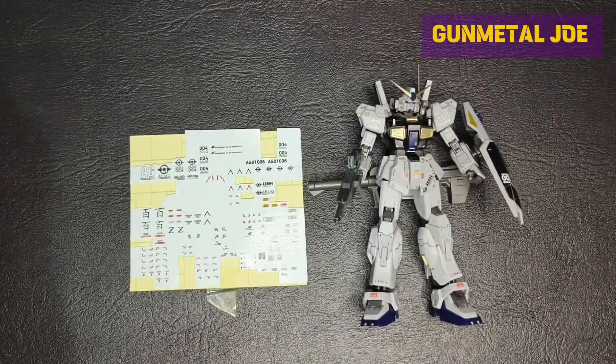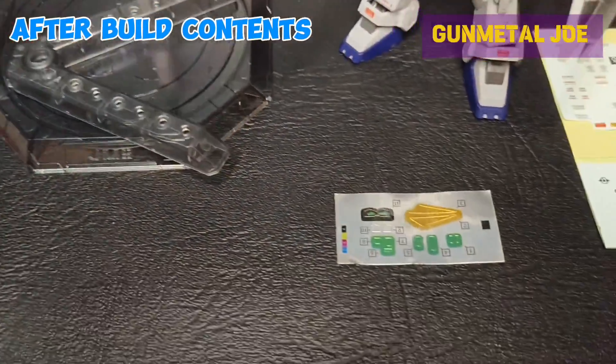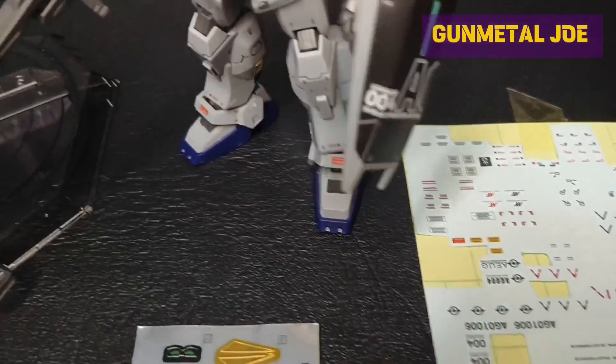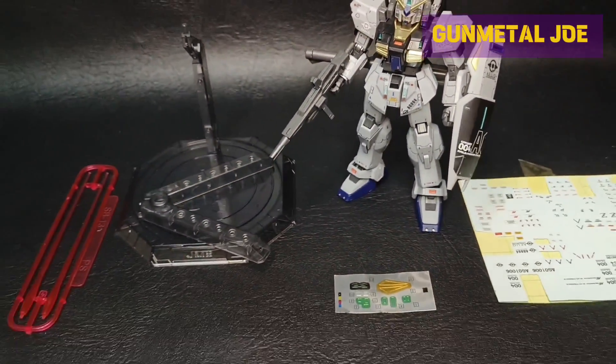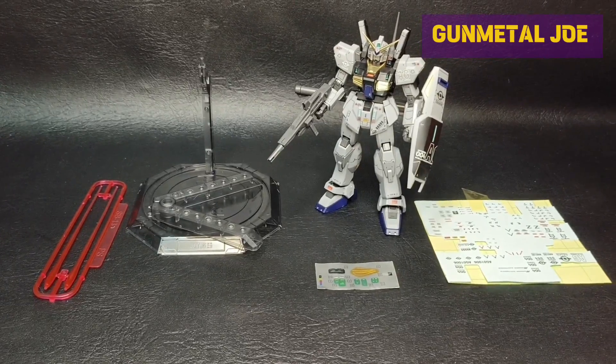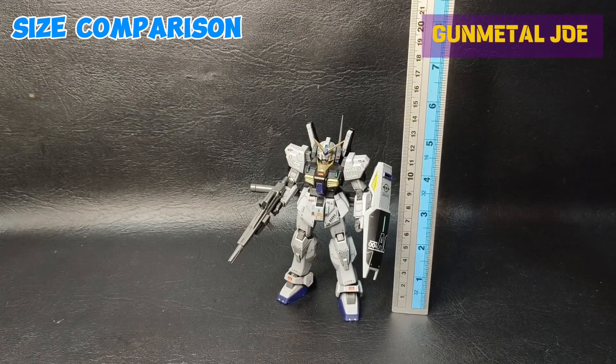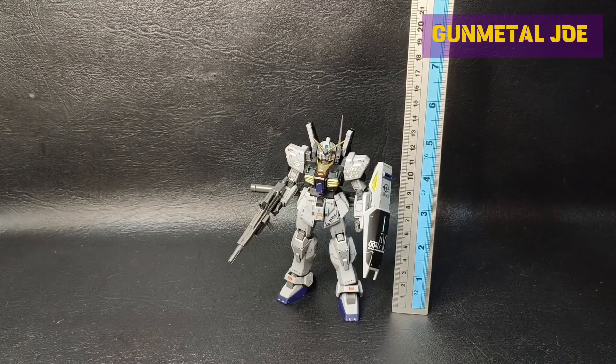Only a portion of the decals were used, as this includes decals from Zeta Gundam as well. These are all the items we get after the build. It's too bad we don't get extra open hands for more dynamic poses.